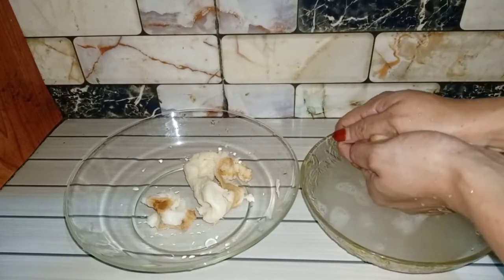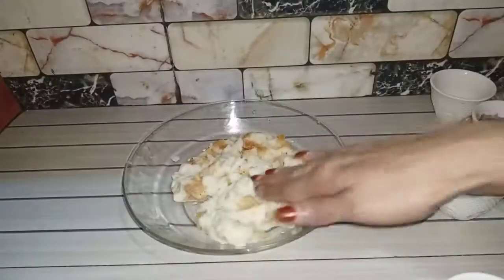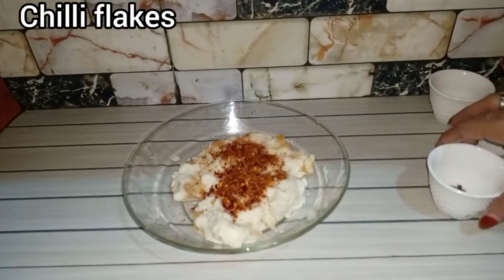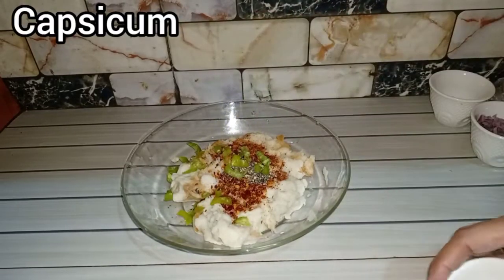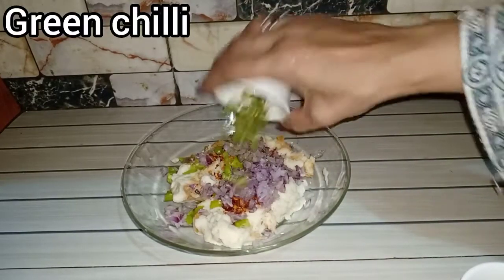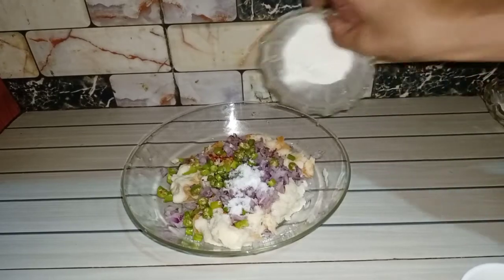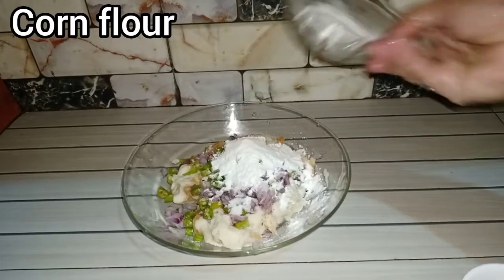We will mix it better and dry it. We will put it in hot water, then add lime, caramel, olive oil, onion, green avocado, and sugar.